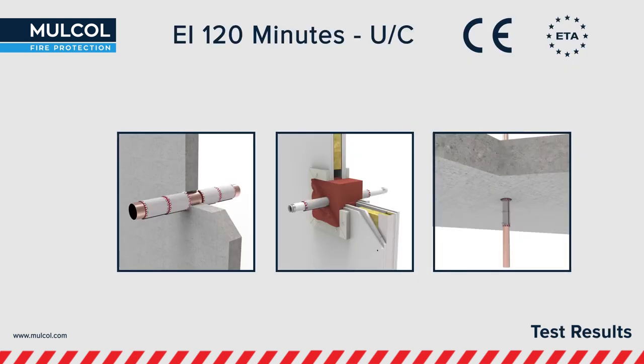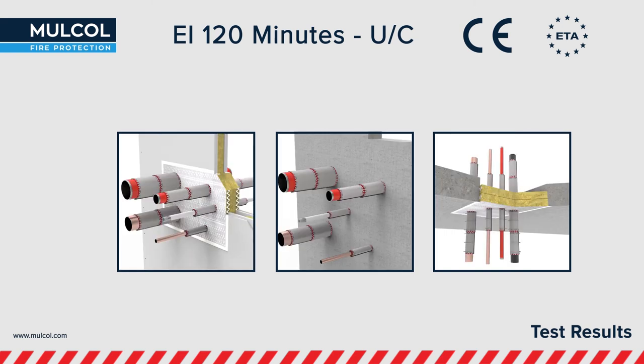The Multi-Therm Bandage is European tested up to a fire resistance of EI 120 minutes in uncapped and capped situations. The ETA report has been documented by UL International and is a CE marked product.